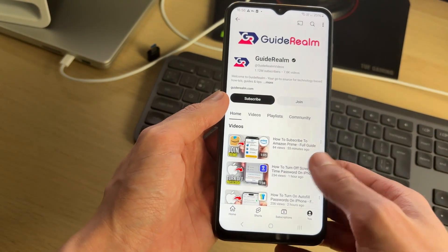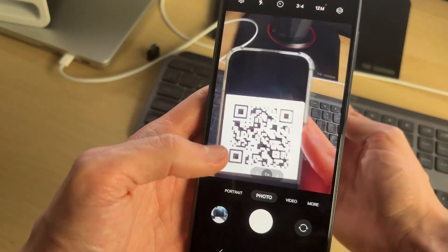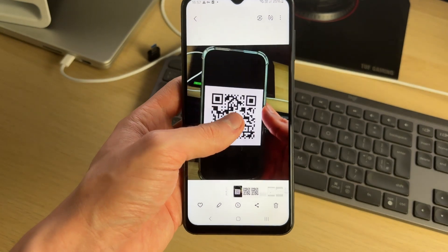As you can see, it was from my YouTube channel. If that doesn't work, don't worry. Instead, go and take a photo of the QR code — make sure it's in good quality and not blurred.